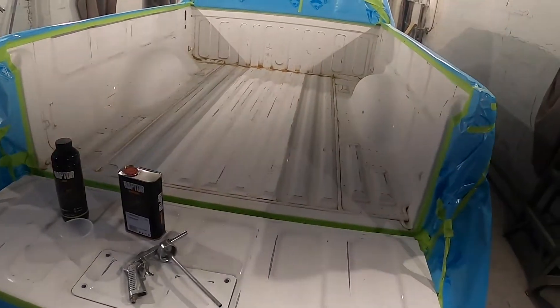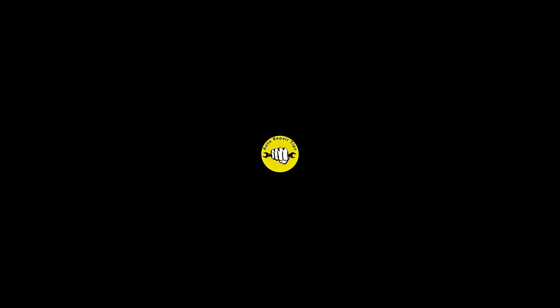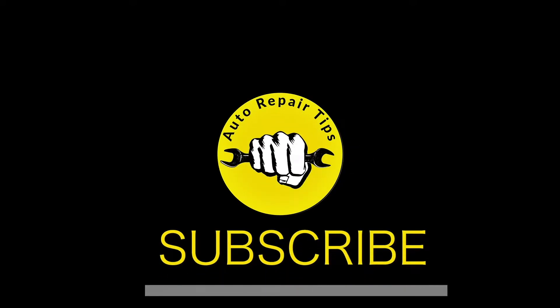I'm going to put links in the description below for the sandpaper, the bed liner, the solvent, and anything else that's needed to do this job. Just click on one of those links and purchase what you need — anything you purchase through one of those links, a small portion does go to help the channel, and I appreciate that.